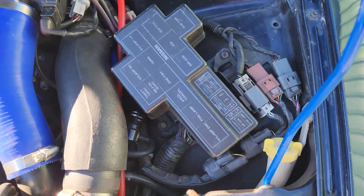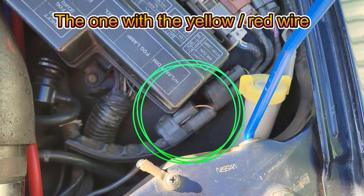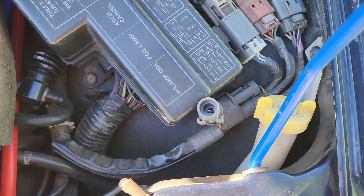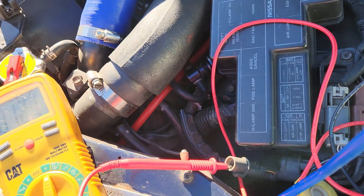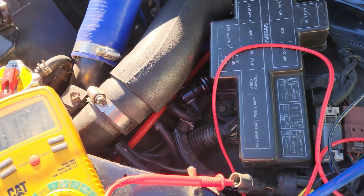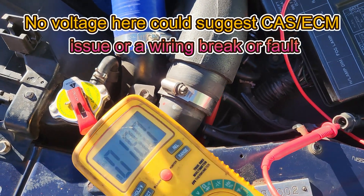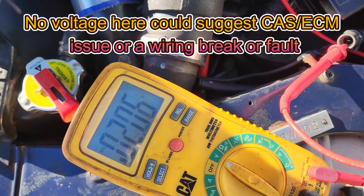The first and easiest thing we can do is check this diagnostic terminal at the front left hand side of the car. We take the black cover off and there is a single blade terminal in there where we can check the sensor that is driving the tachometer. It should give us a voltage between 1.5 and 5 volts depending on how far in the rev range we are. We need to hook a multimeter to it. We can use the earth and the battery — put the positive at this terminal and we should read voltage. Every time we rev the car up the voltage should increase from 1.5 all the way through to 5 volts if we redline the engine.